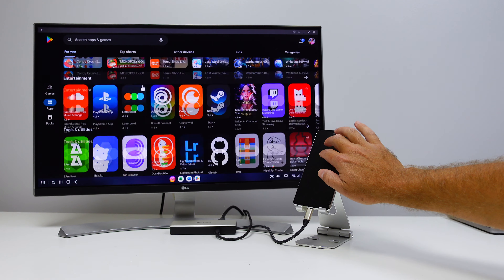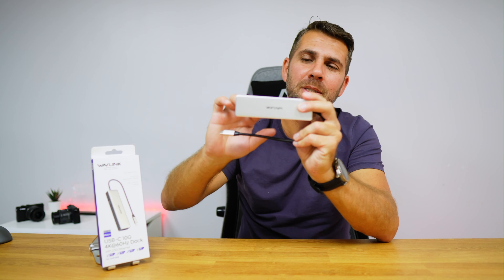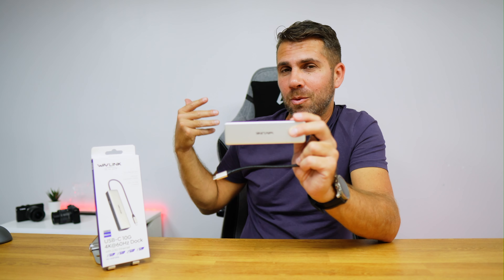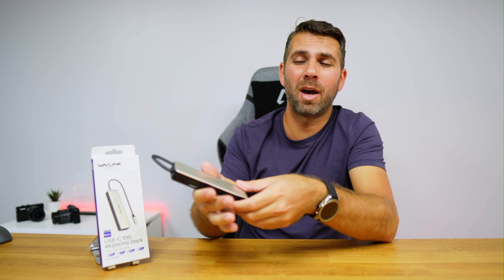My laptop is closed and I organize my files across two displays — that's how I work on a daily basis. My personal favorite of the three setups is Samsung DeX on the Samsung Galaxy S20 Fan Edition, where you can turn your phone into a computer and take it anywhere. If I have one display at work and another at home, I can just grab my phone and the Wavlink hub, put them in my bag, and connect everything when I arrive.